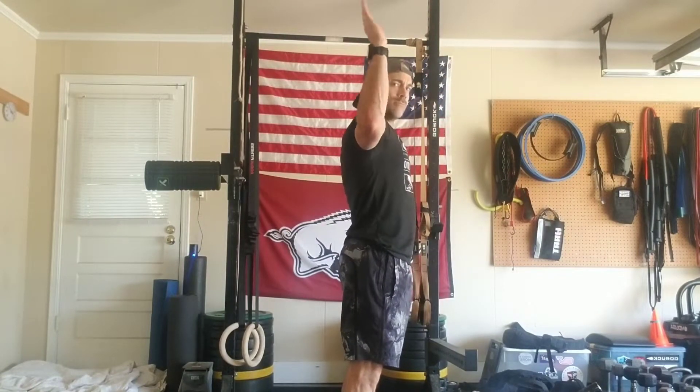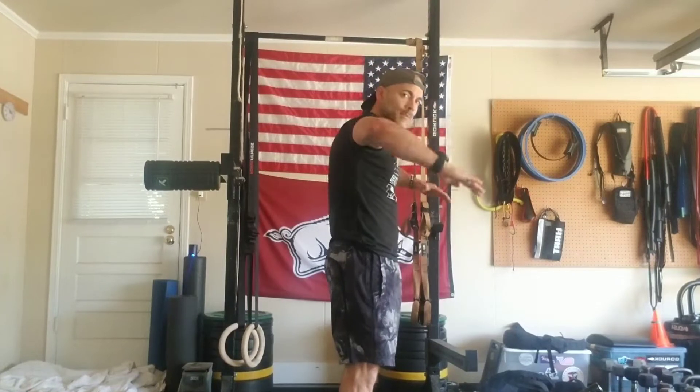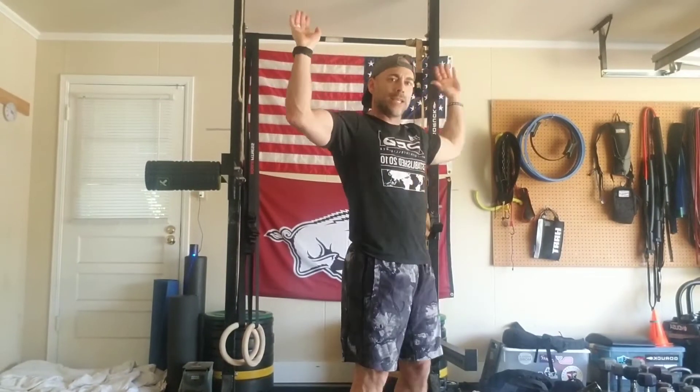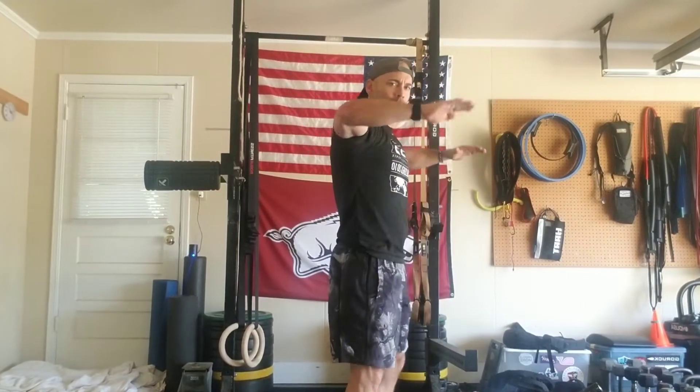Notice spine stable. I'm not letting this movement move my upper body and my spine. How do we assure that doesn't happen? I squeeze my butt.